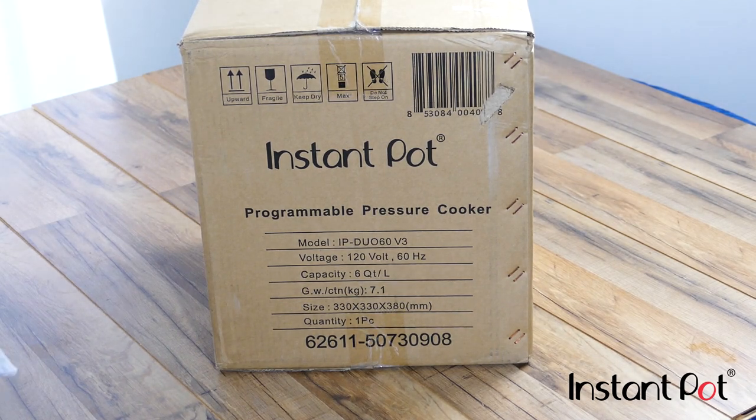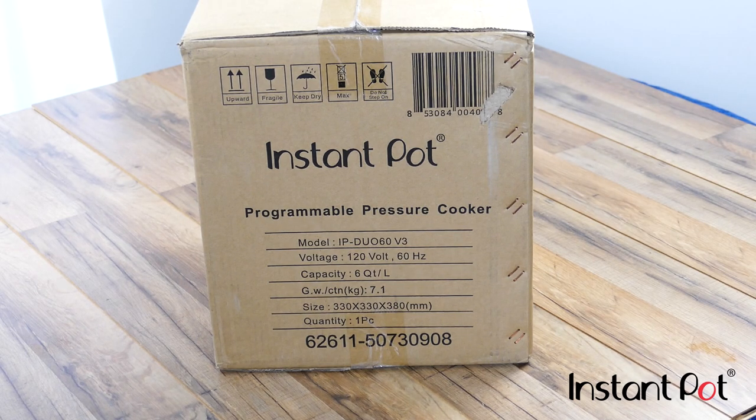What we've got here is the Instapot brand — it's the Duo 60, six quart, seven-in-one multi-use. So it's a programmable pressure cooker, which is pretty cool. A lot of people have been scared of pressure cookers because of the whole idea of removing the top and everything like that. It's also a slow cooker, a rice cooker, a steamer, sauté — which is cool — and a yogurt maker and a warmer.